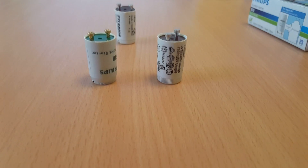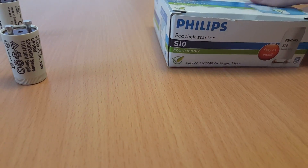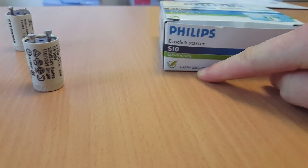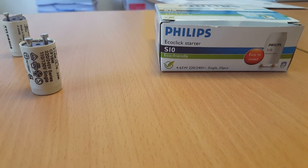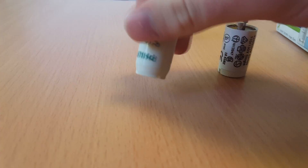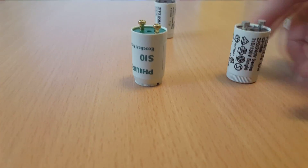If you want to replace your starters, you will go to the shop and look for something like this. It seems like it works for everything, from 4 to 65 watts — this is for the European standard, 220 volts. You will buy this, try to replace it, and nothing will happen. The lamp will not work.